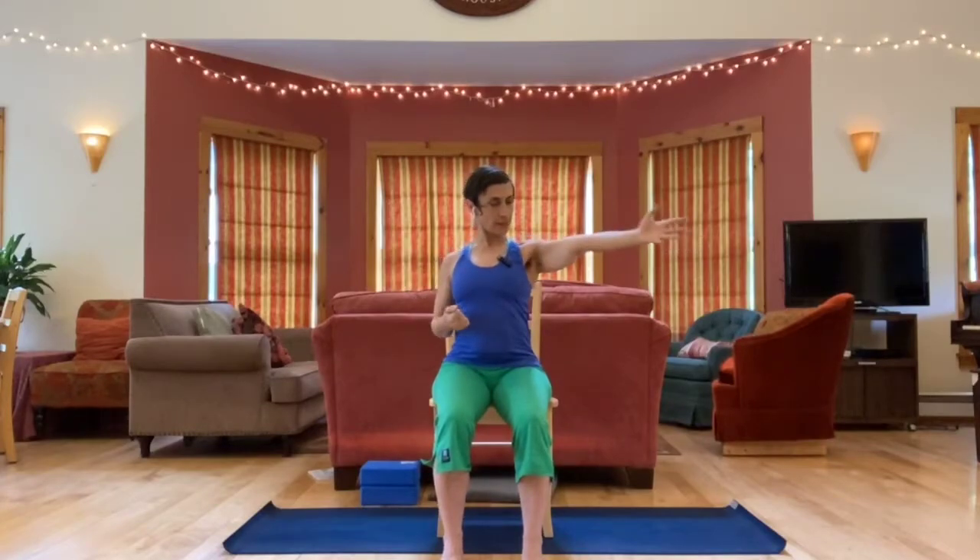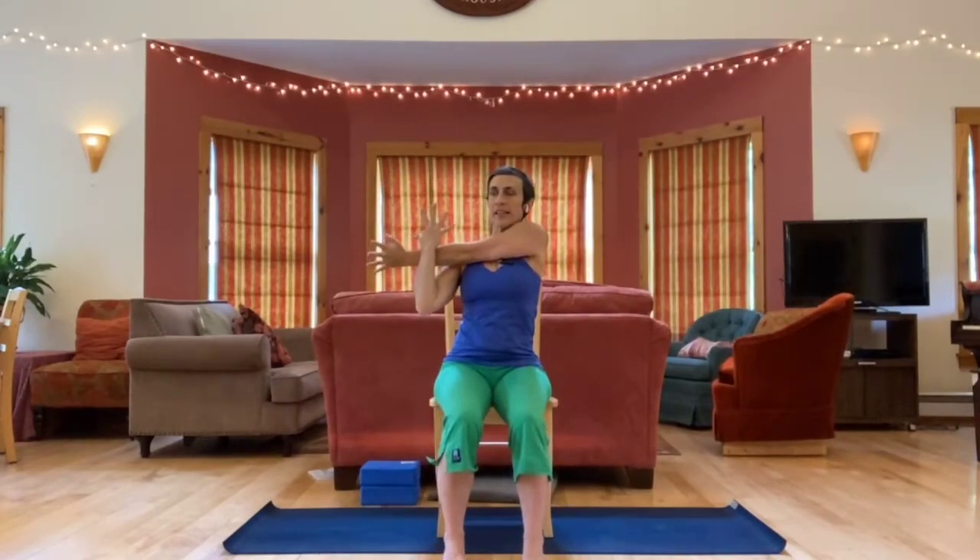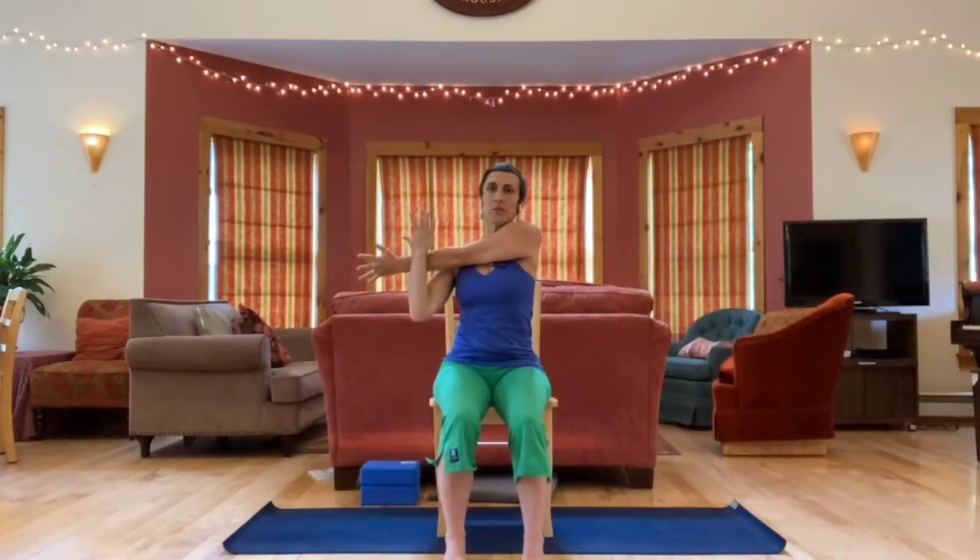Open the arm out and then take it across, hooking with the other arm and hugging it in as close as you can. As you do this, draw back through your right shoulder so you're still square across your chest, still feeling your sit bones into the chair, sitting tall.